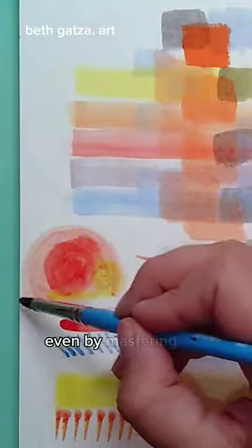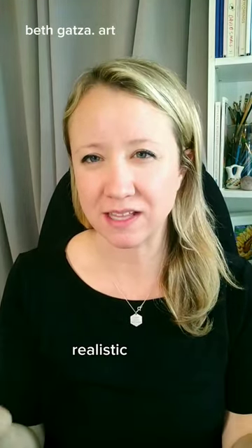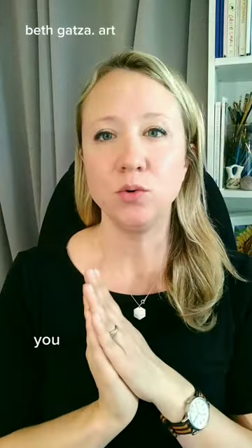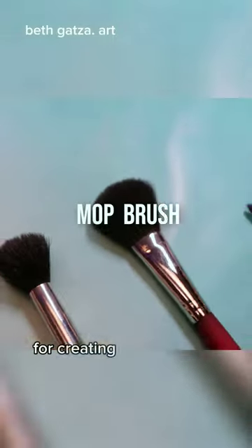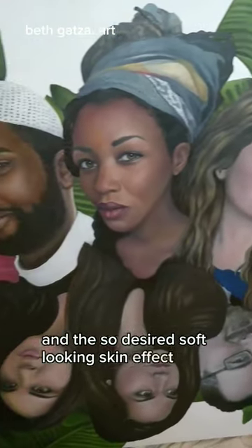It really is important to know that even by mastering my materials and knowing which tools will help create specific realistic effects, it's only a single piece of the bigger puzzle. But once you learn all the steps, you will know why it's important to have a brush like the dry round mop brush for creating soft gradients, blurred backgrounds, and the so desired soft looking skin effect.